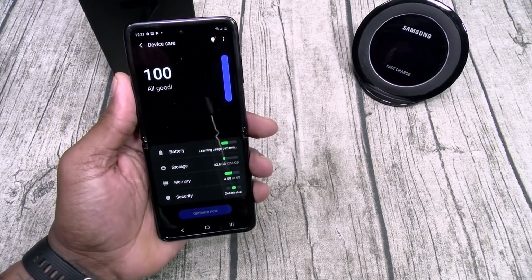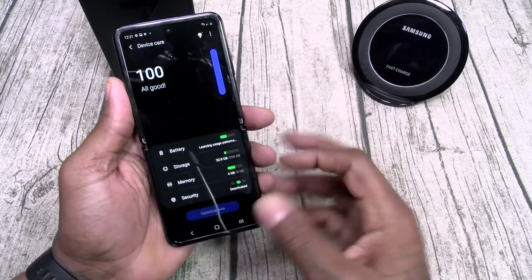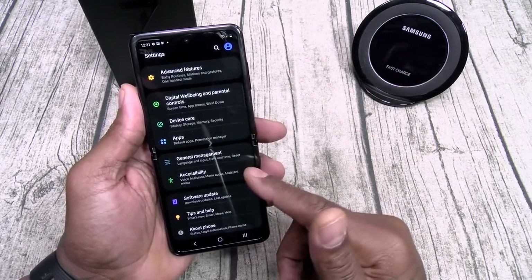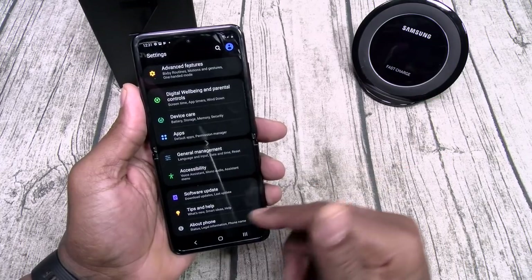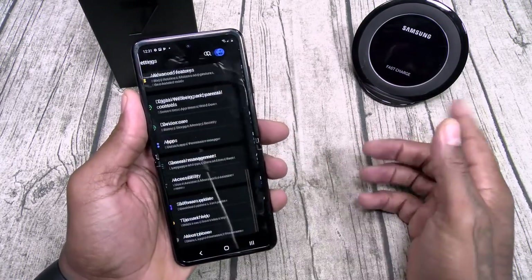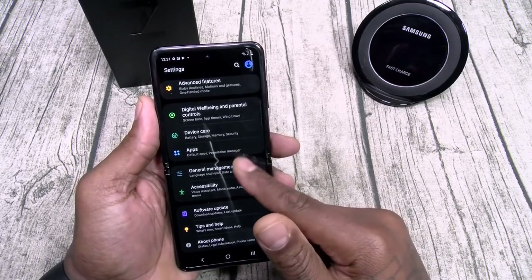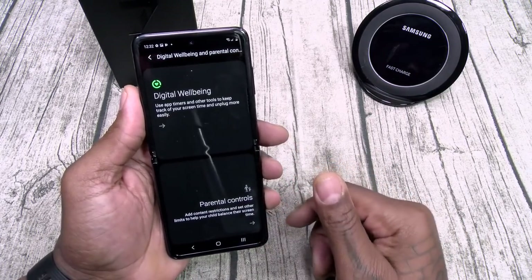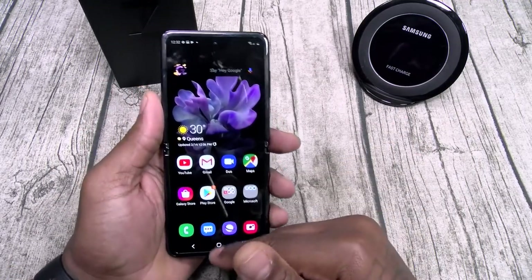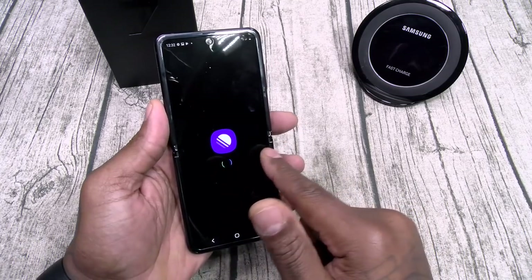Device care — all good, but if you want to you can optimize it. Accessibility — if you're hearing or visually impaired, you can still rock out. Digital well-being — monitor your usage online, keep it to a minimum. That's pretty much it, Android 10 with all the latest features.